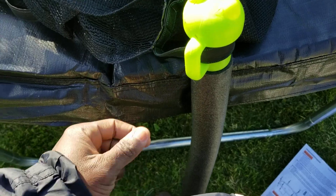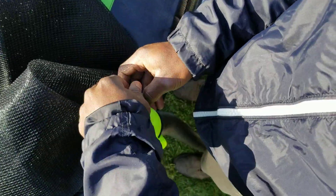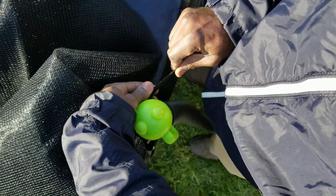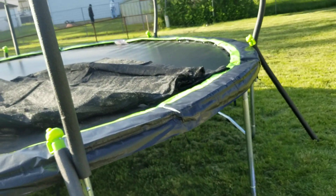After strapping it you want to tie it to secure it — just like a regular belt or any other strap, you pull this side tight. It's very secure now. I'm going to do the same to all six enclosure poles — the upper poles.